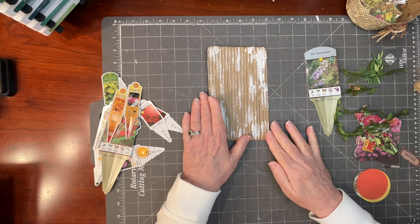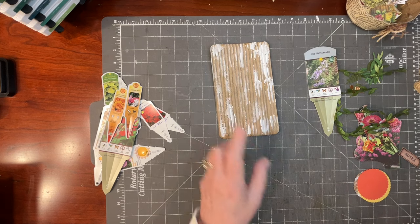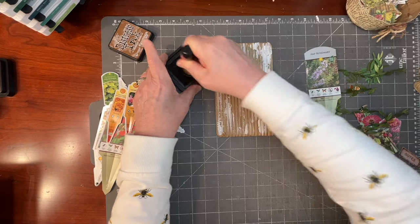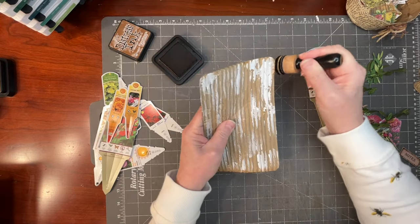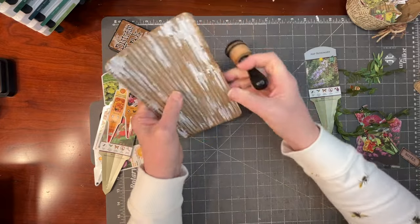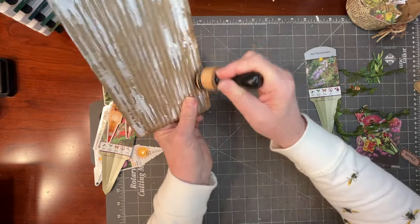I rubbed a little bit of gesso on the outside and I'm going to ink it a bit more. I'll do the Gail Augustinelli technique of ink and think because I want this kind of grungy — so it has the look of an old garden shed.